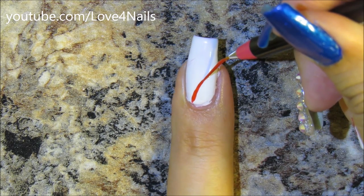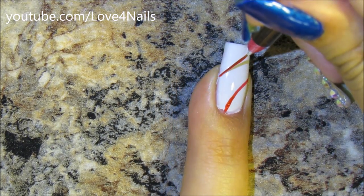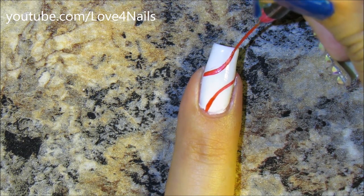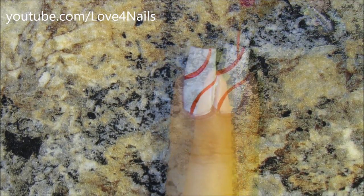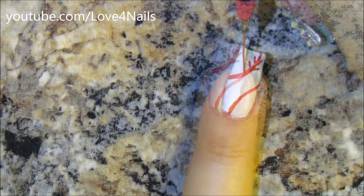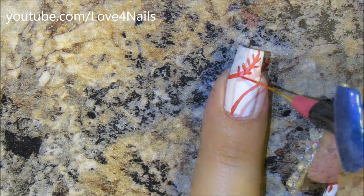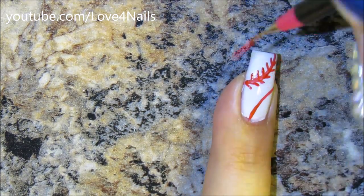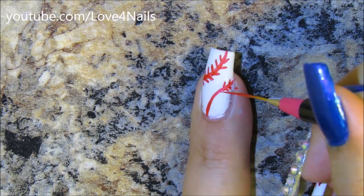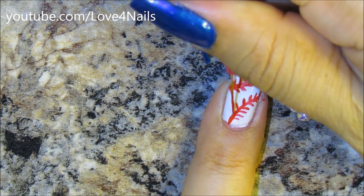Once everything is completely dried, it's time to go in with the striping brush and a red color, painting a half circle over the lower corner. On the opposite side I'm going to do exactly the same thing — a half circle. Then on the sides of each of these half circle lines, I'm painting tinier little angled red lines as well. This is going to be our baseball nail, just following that stitching pattern that baseballs have.